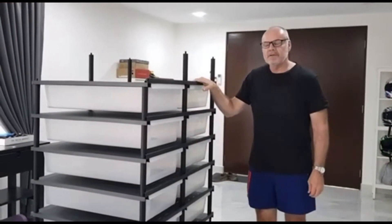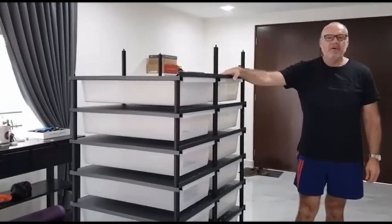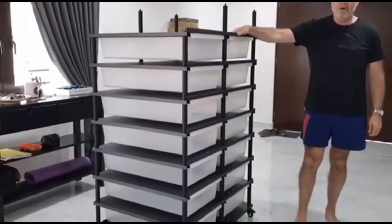Hi guys, Rob from Royal Balls. I'm standing here now with my newly imported rack from China.